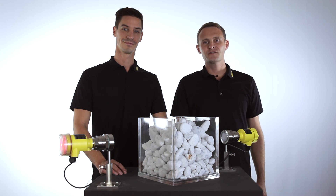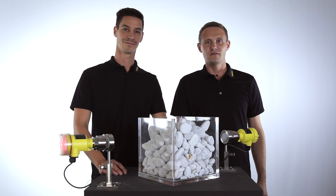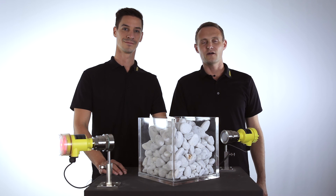From light powders to heavy bulk solids, Vega has the right solution for every application.